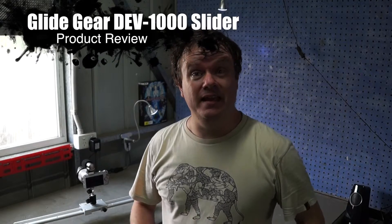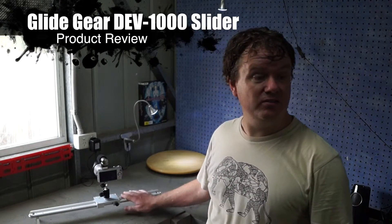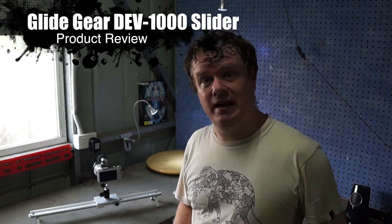Hey guys, Ian from Aussie Tech here coming to you from my tech bench, and today we're going to be looking at this great little unit here, the DEV1000 from Glidegear.